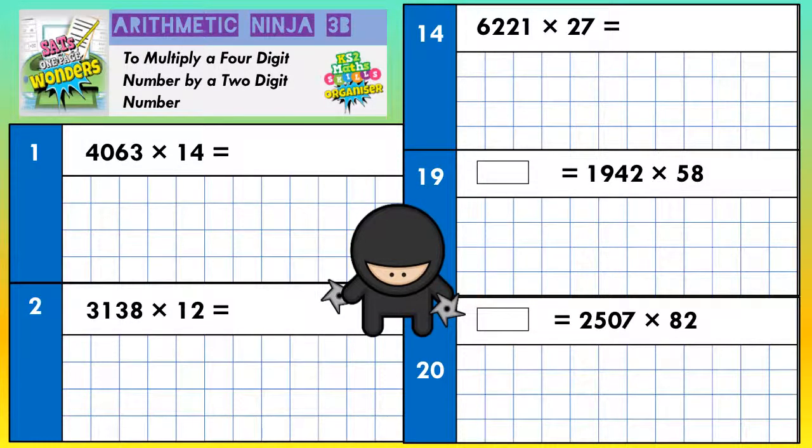The first thing we're going to do is write the question out with the large number on top. So 4,063 times by 14. Normally you'd need five rows of squares for each question — one for the answer and three rows for your working out. So let's draw some lines in here, giving ourselves three rows for working out. We'll set the next question up too.